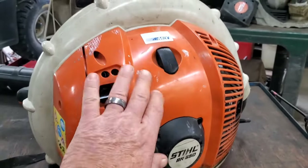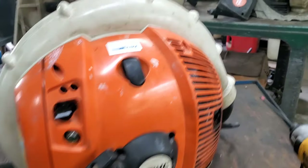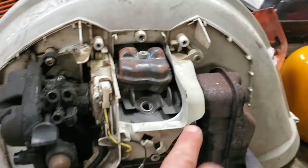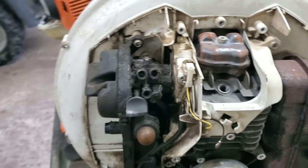Basically we're going to have to remove this engine cover, air cleaner, starter — not necessarily in that order. This is a BR-800. Right there is where we're looking to get to. Let me show you how to get this off of there.